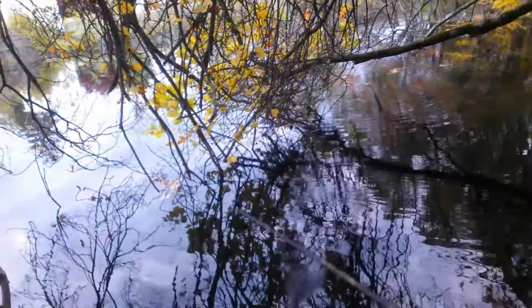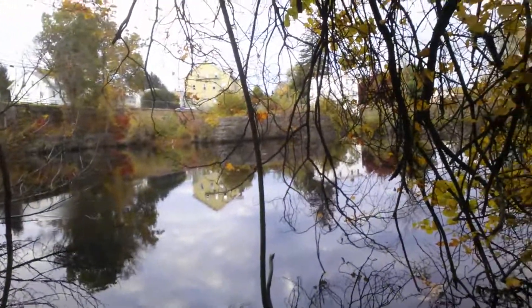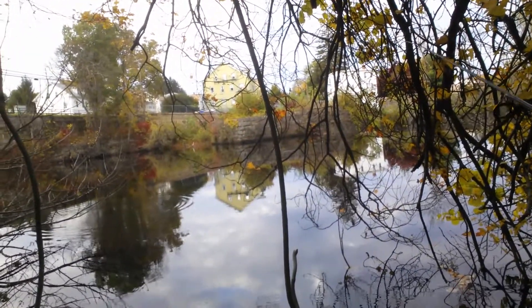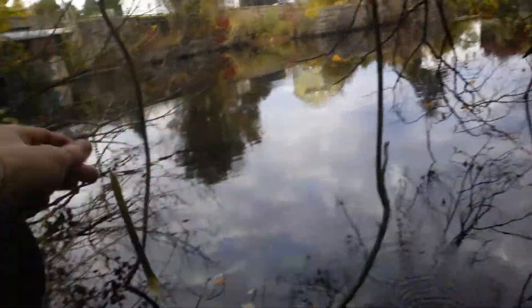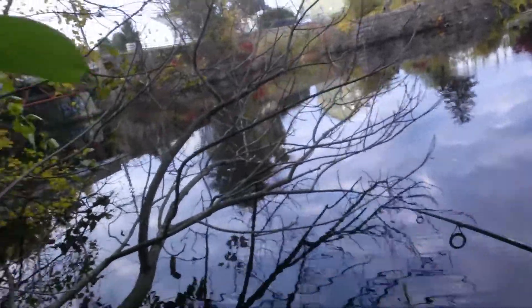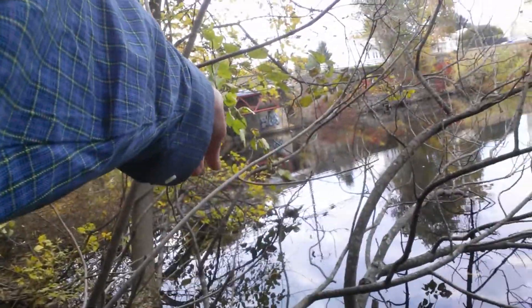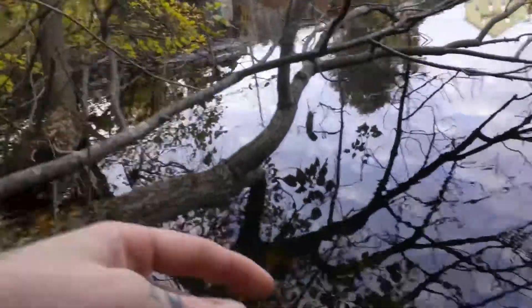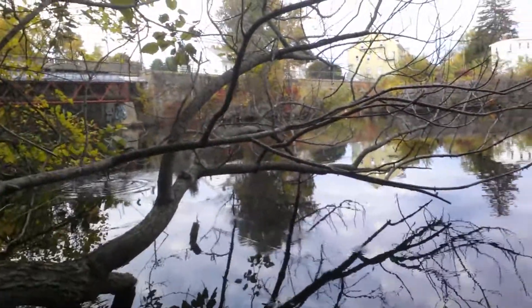Trying to get more of a reaction bite. When you're using a bait that's not very realistic, you want to try to get more of a reaction bite out of these fish — if you're trying to catch a fish on something they don't eat normally, like a shoelace. I'm going to toss under this crappy tree and try to get it down over there to where it's more thick. Oh, it's a tree branch — I broke it off.